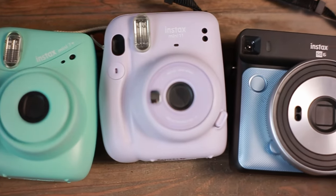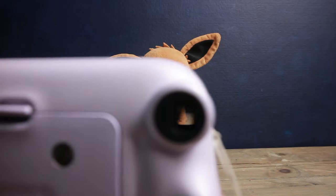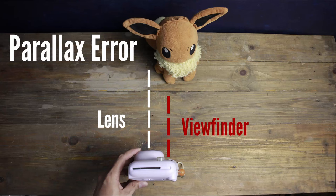You don't have to buy any accessory, you just have to use this. If you try to take close-up pictures using the viewfinder, your results may look like this — the subject will be off.